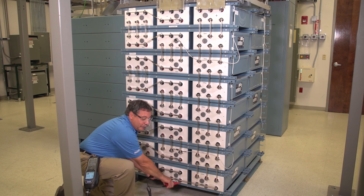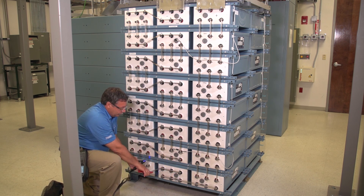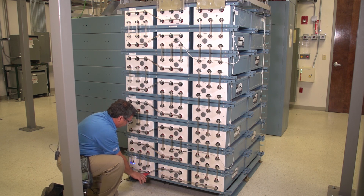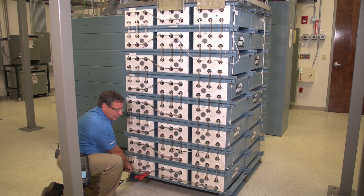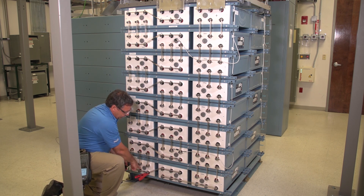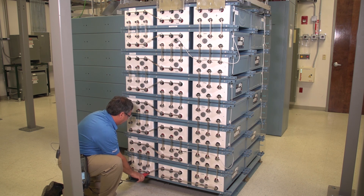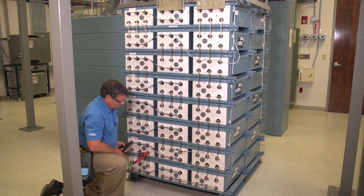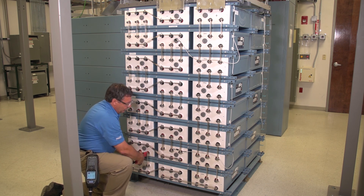What's important here is to follow your inner cell connectors and make sure you're going in the series connection. I can see this strap is connecting this cell to the next cell — the negatives here to the positives here. Now I'm going up, following that series connection coming over.